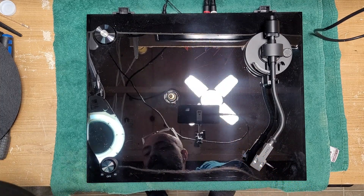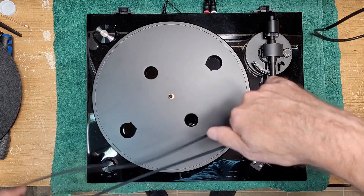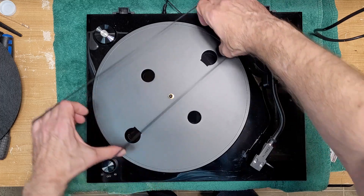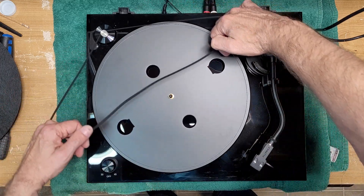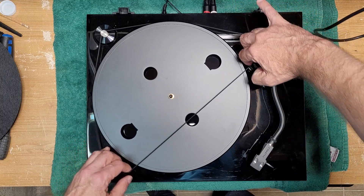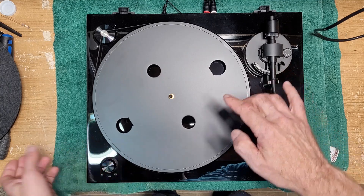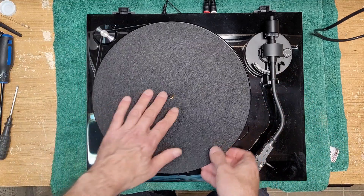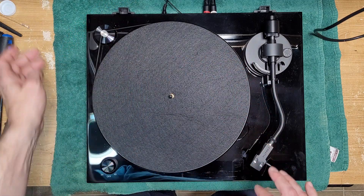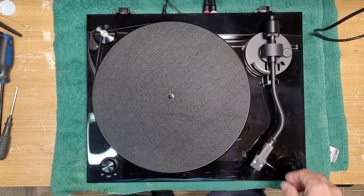This is a fairly new table so I'm not doing any service on it. When you install the belt you would wrap it around the external part of the platter itself, which is always kind of tricky because it's so big. I'll be honest, I don't really like the look of that when the belt's hanging outside — I prefer it when it's inside the platter and out of sight, but that's the design on this one.